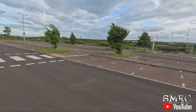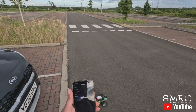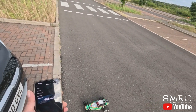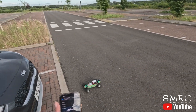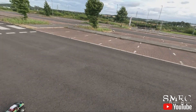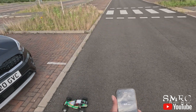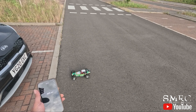Now whether I want to put a 3S in there with that other 3200kV motor that is 3S compatible, I don't know — whether the gearing can take it, whether I want to risk it, I'm not sure. To be honest, for a buggy, 42 miles per hour ain't bad. Some of the bigger ones do about that much, but this is like a tiny 1/10 scale Tamiya. Not too bad at all.